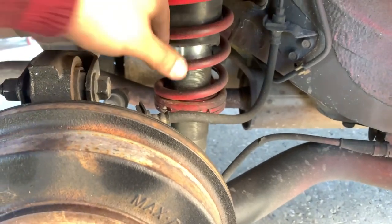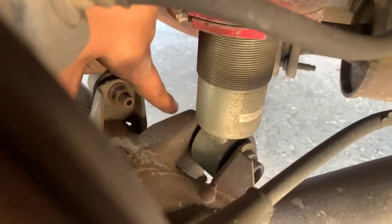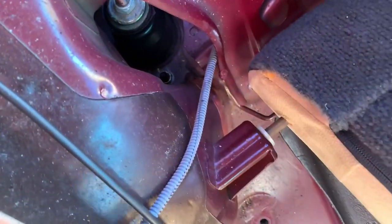Now to take out the back coilover, you need to take a bolt right here — it's a 17 millimeter — and then you've got one 14 right there and another one in the back you won't be able to see that well. That other 14 right there, and then the one in the shock, which should drop down.